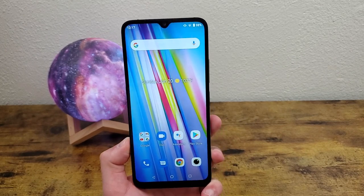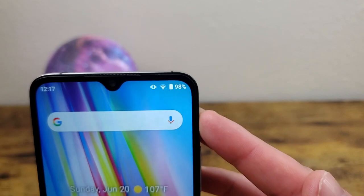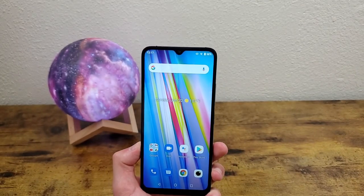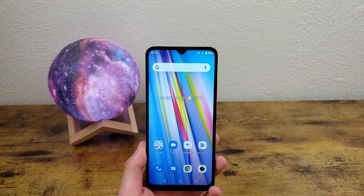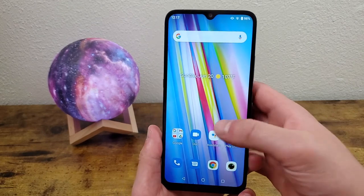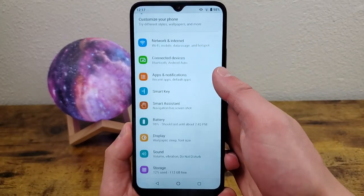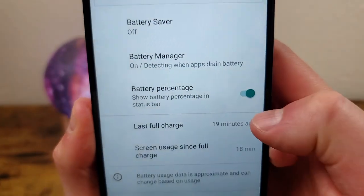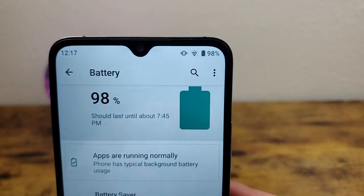The next thing I'm going to show you is how to control the battery percentage in your status bar. Right now you can see the battery percentage is up there, and some people really like that, but you might think it looks a little messy because it's not really that necessary to see the exact percent anyway. Go to Settings, Battery, and toggle off battery percentage to get rid of it. If you want it back, just turn it back on.